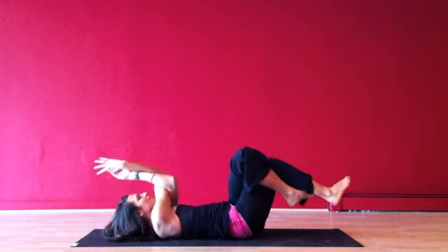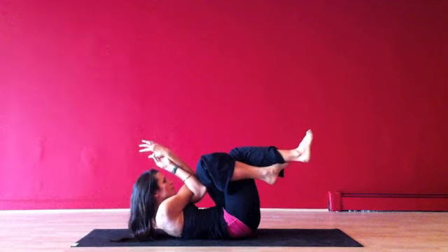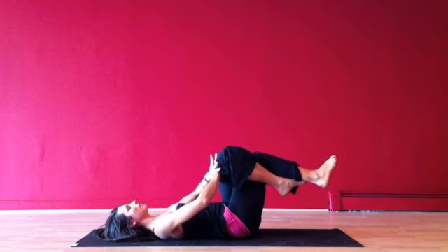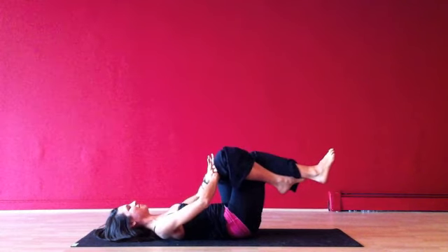Again on the final repetition, I'll come up and hold for an added count of three, two, one. Keeping the legs bound, I'll place my palms stacked on top of my left thigh and find that isolation again, where I simultaneously press my thighs away and pull them in. To add a little bit of intensity, you can lift your head off the floor, provided your neck is healthy.